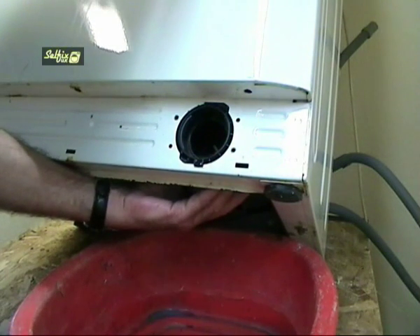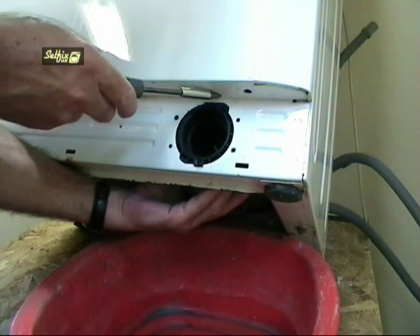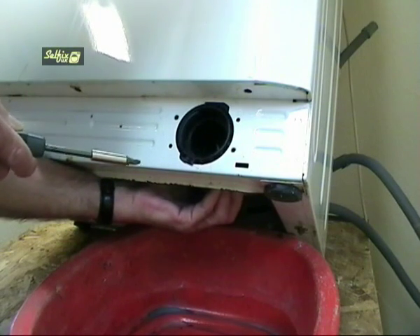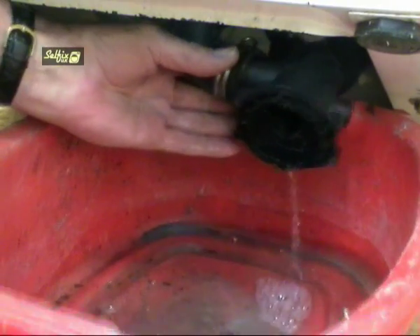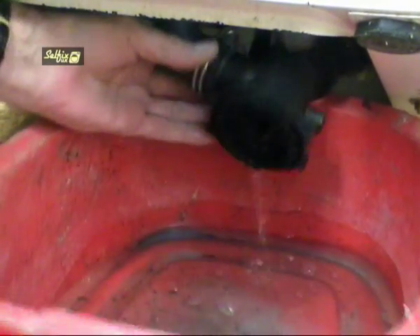On the front of the housing are two lugs, or at least there should be, but on some pumps such as this one the top lug has been snapped off where it has been previously removed. With the screws out, turn the pump clockwise and it will unhook from the cabinet.